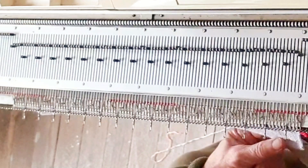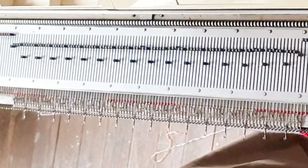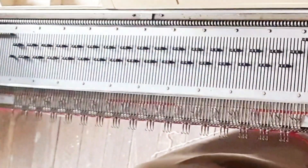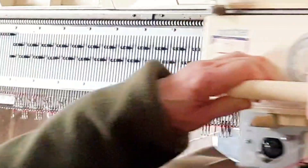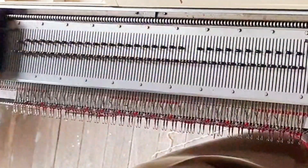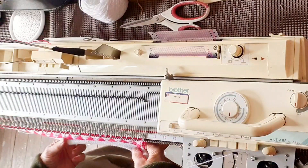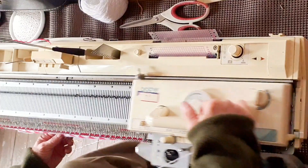All machines will benefit from hanging a couple of claw weights now — sometimes you may need more than one on each end. Set the carriage for Fair Isle knitting. Increase the stitch size one whole number from the interior hem stitch size and we'll leave it this number from now on. Insert color two in feeder two and knit six rows. Remove color two and return to stockinette settings. We're completely done with color two.